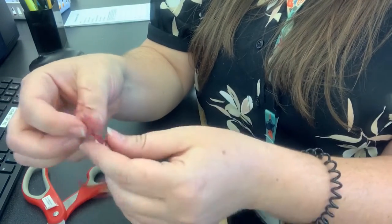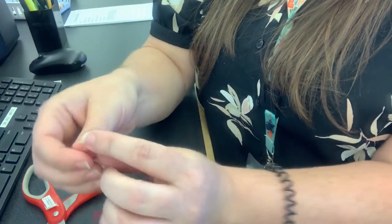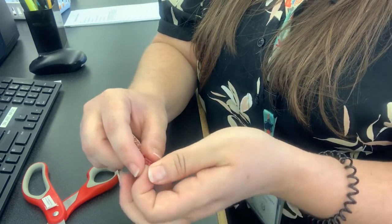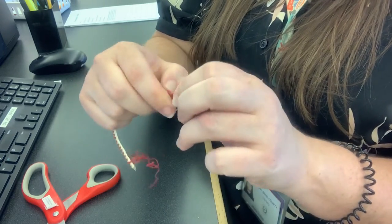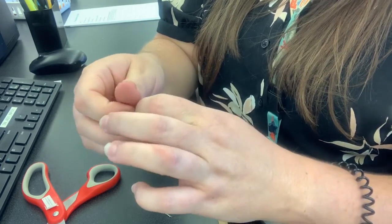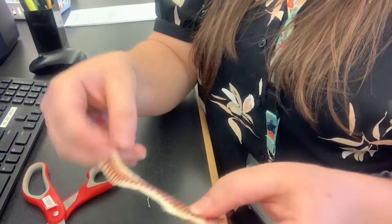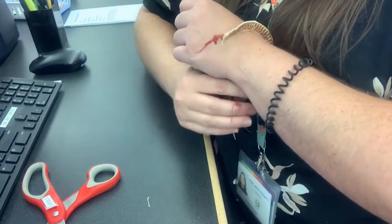Then you're going to tie a knot in your strings right here, just to keep it from unraveling further. You'll do that on both sides. Once you've got your knots on both sides, that's basically it — your bracelet is done. Now you'll just put it on your wrist and tie the two strings together.